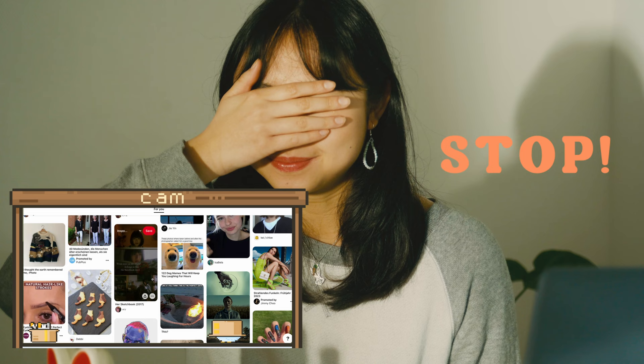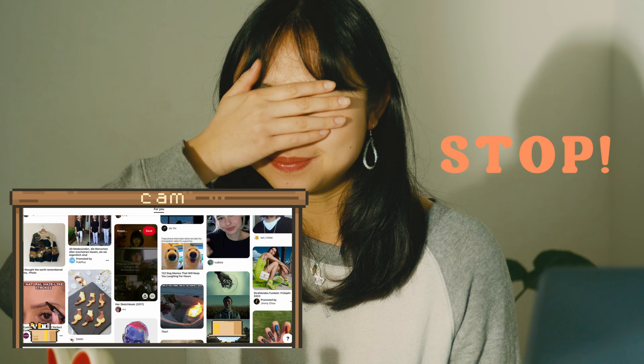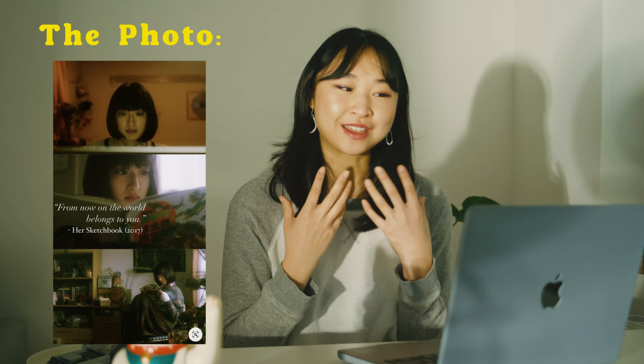And stop. Oh my god, okay — this is perfect! This is perfect for an inside shoot. I've been seeing this so often on my Pinterest page and I've always wanted to recreate it, but I never have. I am so excited, let's go!